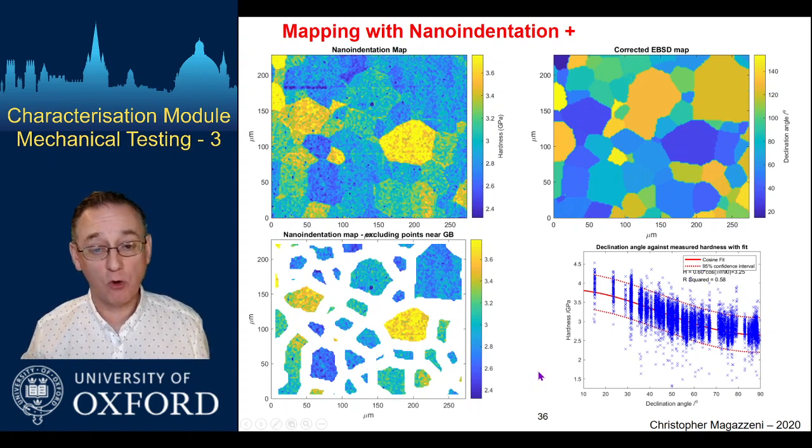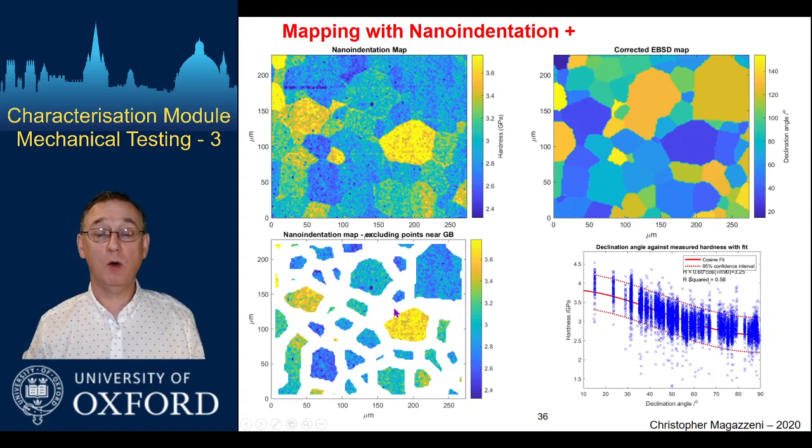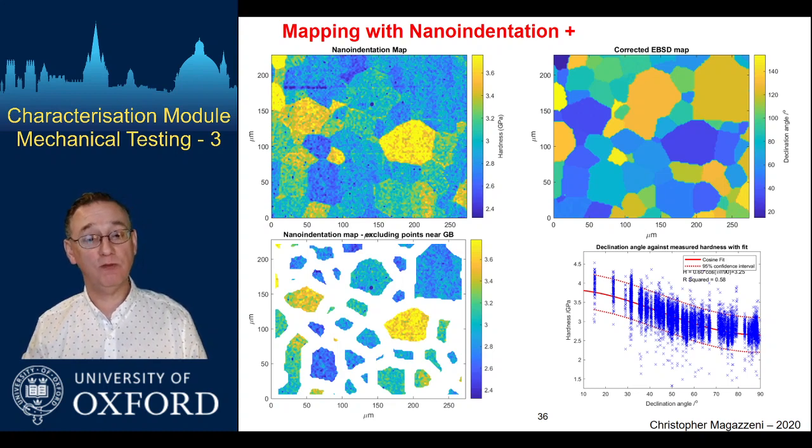Of course you can dig into this a lot more, and there's more and more of this being done. This is in a single-phase material, but if you look at the rejected parts of the map — the stuff near the grain boundaries — you can learn which grain boundaries provide the most resistance to slip transferring from one grain to the other, in other words which are likely to be places where you get greater stress concentrations as you deform a system like this, and where failure might occur. I'll stop talking about nano indentation here — there's one more part of the lecture to go, where we'll look at combining nano indentation with very small-scale mechanical testing, predominantly bend testing.